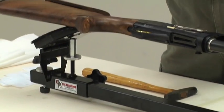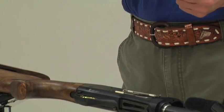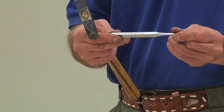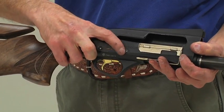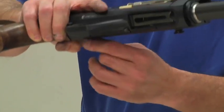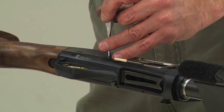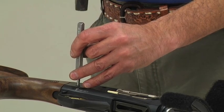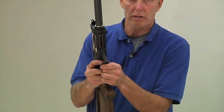Now let's move on to dropping the trigger. I have a little jeweler's hammer and a simple punch — this happens to be a 5/32 punch. On our receiver we have two pins. I'm going to start by just tapping those pins and then pull them down from the other side. They're fairly easy to remove; it doesn't take a lot of pressure. And my trigger is going to just come right out.